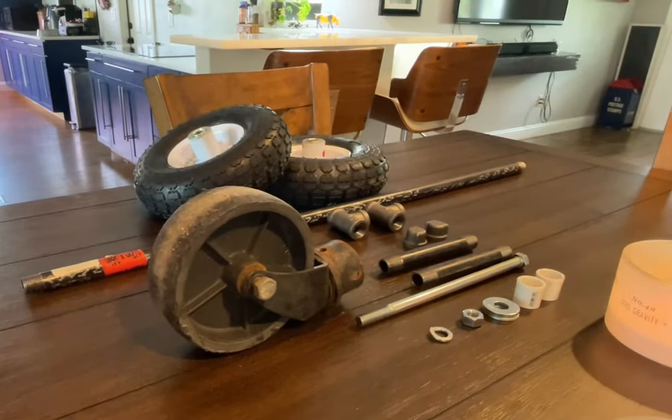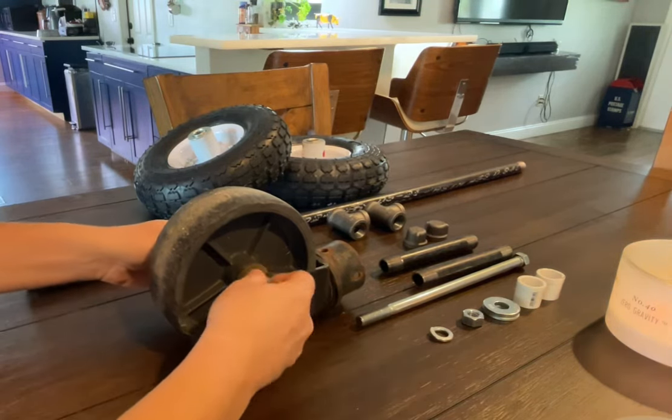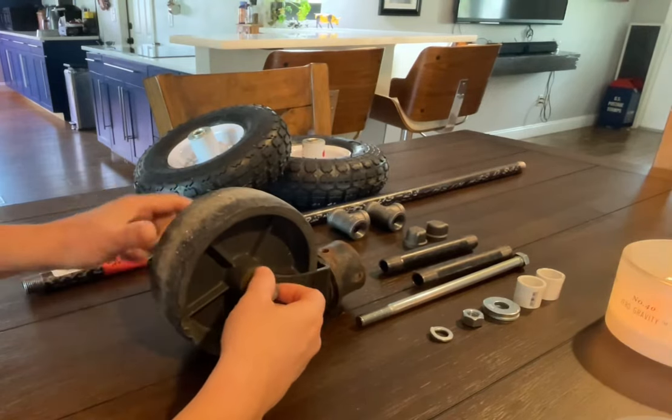I'm going to show you how to make a trailer dolly. It's basically going to replace your trailer jack wheel. We have a camper and we're going to go camping, and we can't really move it with this type of wheel when we're out in the woods, in some sand or grass, because this wheel just digs right through the grass.